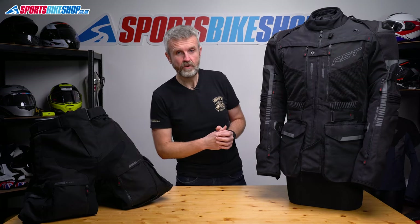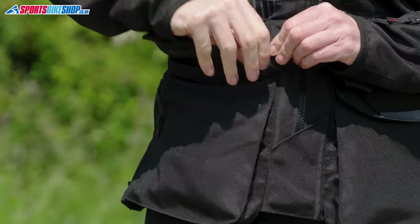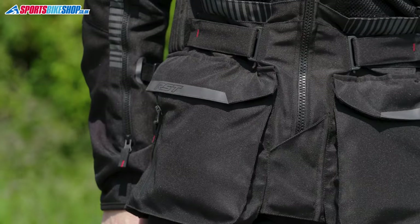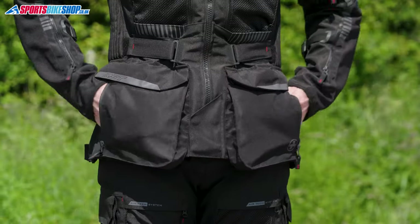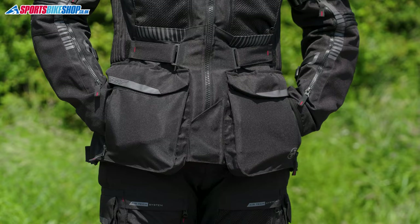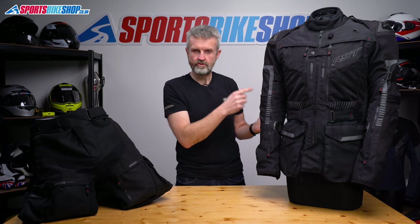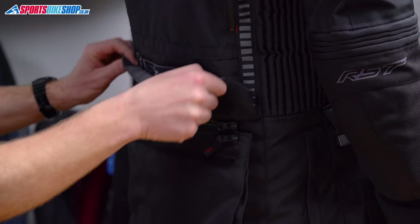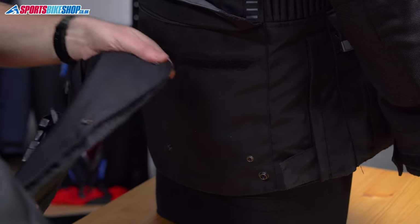In terms of pockets there are seven on the outside of the jacket. The two biggest pockets are at the bottom on the front with zipped closures that fold over and then secure down with velcro. RST lists these as waterproof even though the jacket itself isn't waterproof - the lining means your stuff can stay dry on the inside while you're finding somewhere to stop and put the waterproof over-jacket on. There are zipped entries to hand warmer pockets on the front of those cargo pockets as well. There are the two mesh pockets at the chest, and then the traditional pocket at the lower back, but on this one the pocket can be detached completely from the jacket and used as a bum bag when you've got to where you're going.